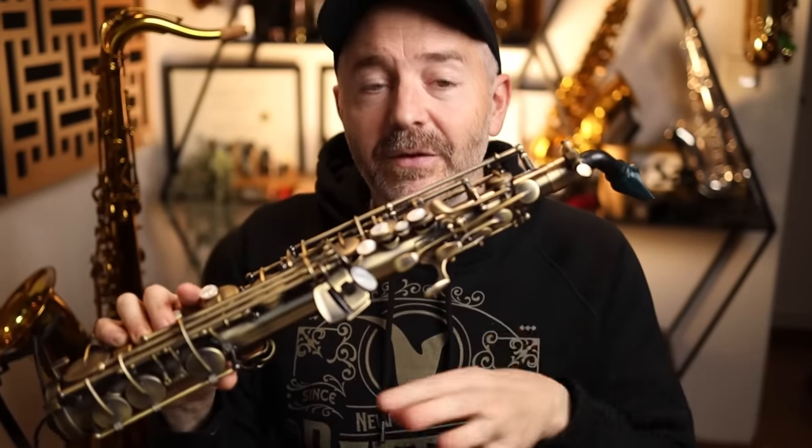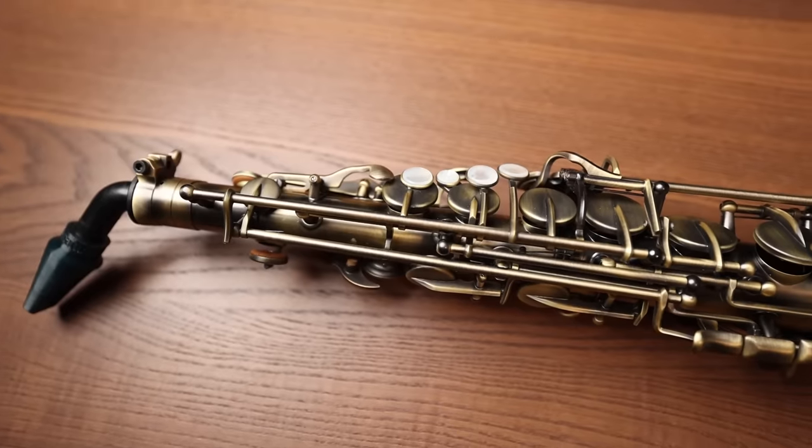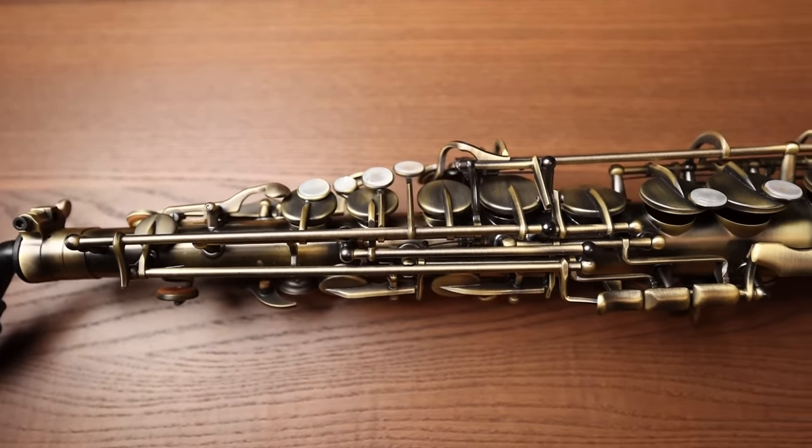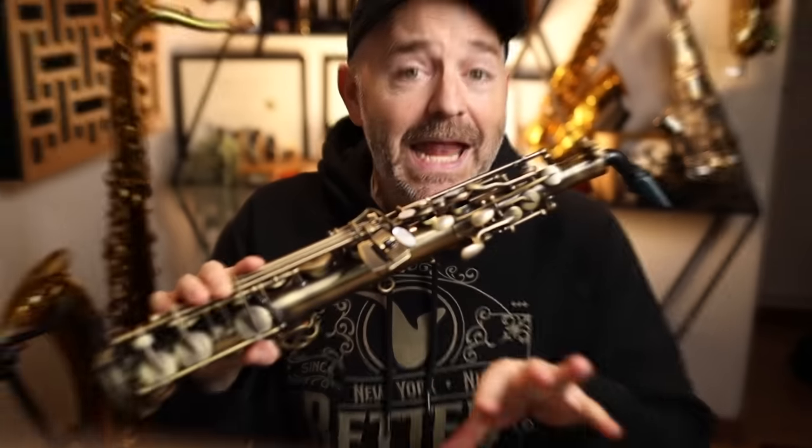I know this thing costs quite a lot more than some of the other options I've reviewed on this channel, but if you need a practice saxophone you can play anytime, anywhere, that feels pretty much like the real thing in your hands, there is no comparison. The Emio in my opinion is a much better value overall than the Akai EWI, the Roland Aerophone, and the Yamaha YDS-150. It's really made for saxophone players by saxophone players with a very specific function in mind — rather than doing a whole bunch of things poorly, the Emio focuses on doing one thing really well. Go ahead and watch this video next where I demonstrate the Roland Aerophone AE20, my recommendation for a digital saxophone costing under $1,000, which also has some features that the Emio does not.